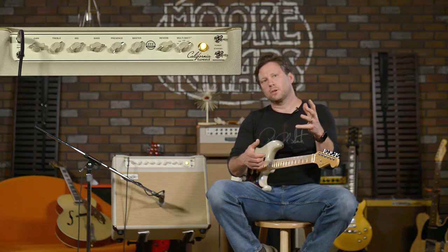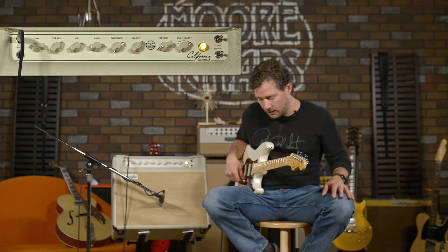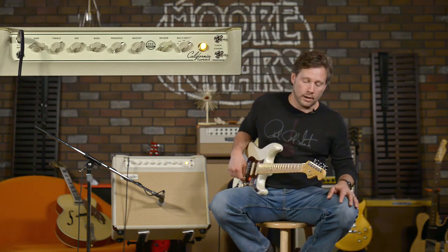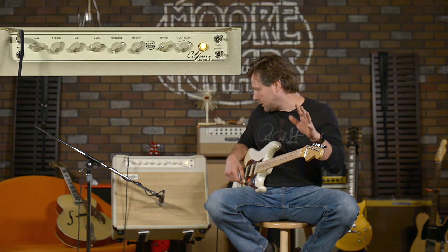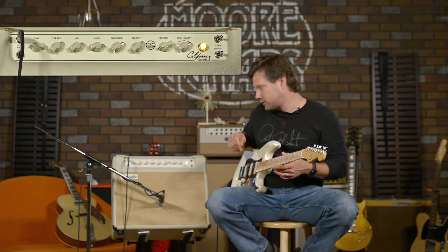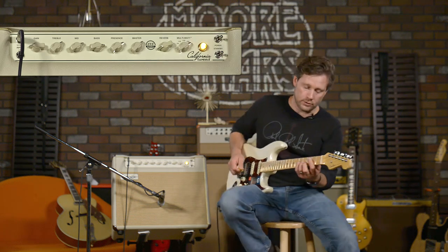One thing that this amp obviously does well is it plays nice with pedals, which is really cool because that's what a lot of people buy these things for. They want just the basic richness and greatness of that tone but then want to run some pedals through it. This thing has an effects loop in the back — I've got a simple Boss DD3 digital delay running through it. I'm going to play some clean tones on the different settings and let you hear what this thing sounds like. It is lush, feels good, sounds good, and I'm putting it together with a little bit of reverb from the amp. The reverb on this thing is intense.